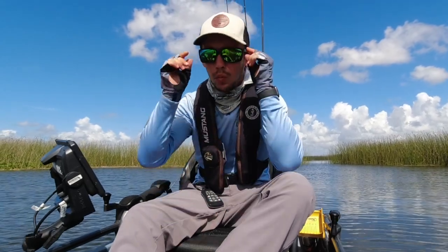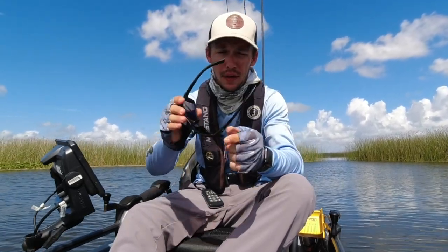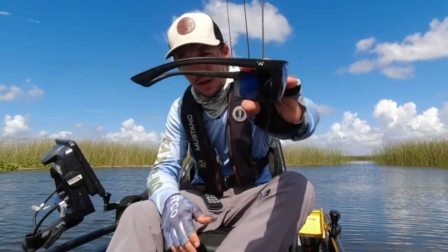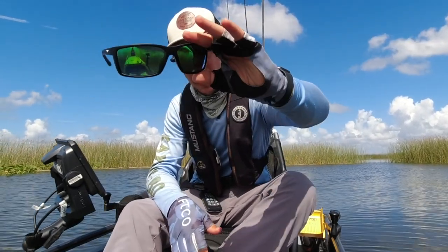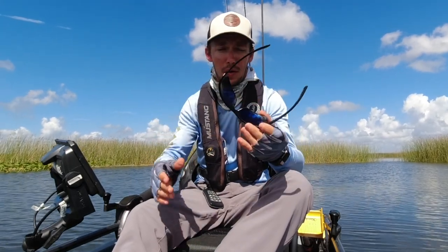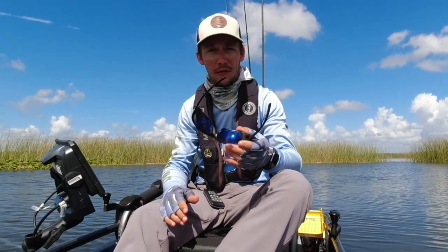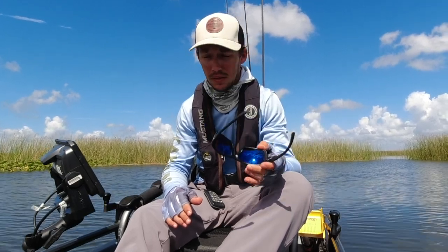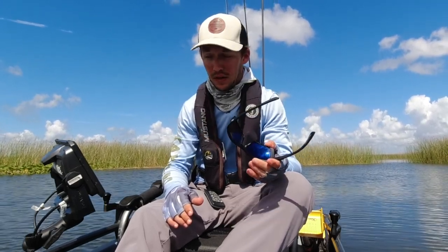What's up guys? Today I just want to talk to you about these Waterland sunglasses and why these are my favorite frames out of the whole lineup. These are the laydowns with the green mirror tint polycarbonate lenses. They don't have them in the glass lens yet, but I'm hoping they will at some point because the glass lenses are very nice.